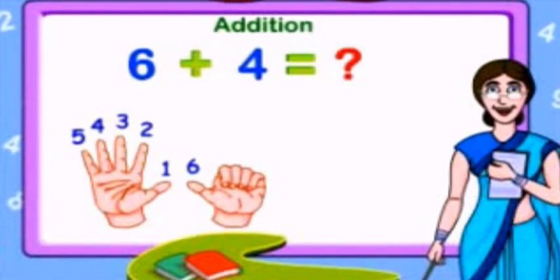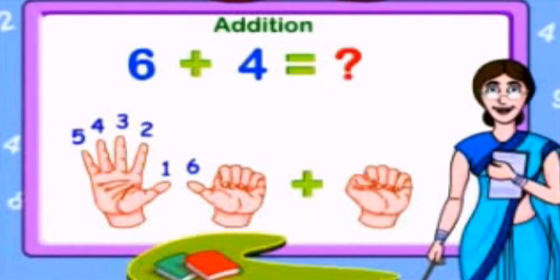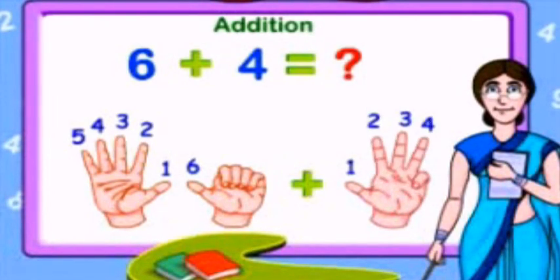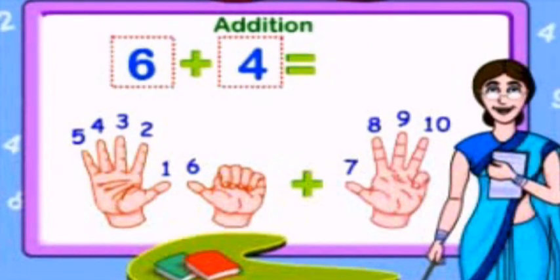OK, we counted till 6. Now add 4 to it: 1, 2, 3, 4. We shall continue our counting to get the answer — 7, 8, 9, 10. So 6 plus 4 is equal to 10.